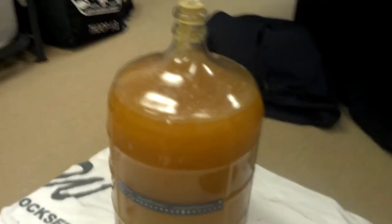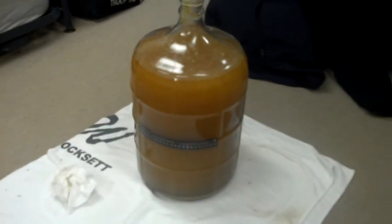You can see down here the trub level looks far different. This is now after the second or third time I've roused the yeast. It used to be just dark brown on the bottom and it used to have a much thicker light ring there. I'm not exactly sure why that is — maybe that has to do with more yeast in suspension.